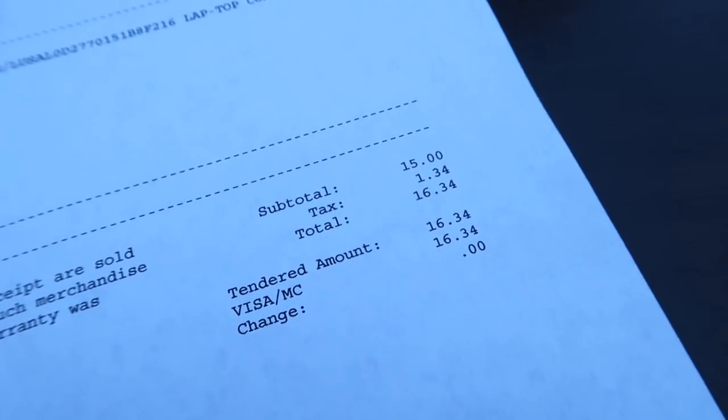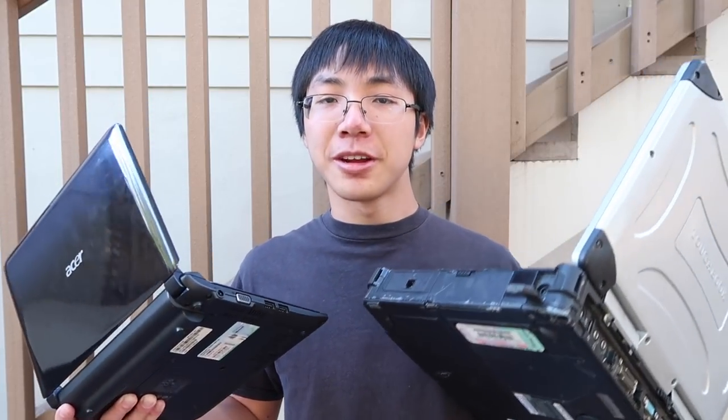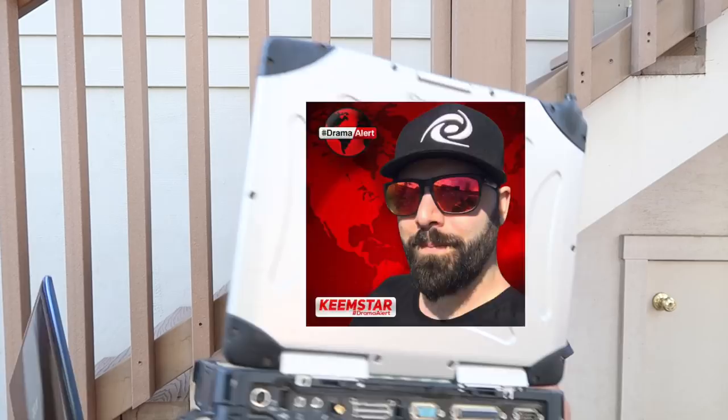I got this thing at a pawn shop for $15, because there were so many things wrong with it. Now, for this video, I'm gonna bring these two laptops together by smashing the weak with the strong.